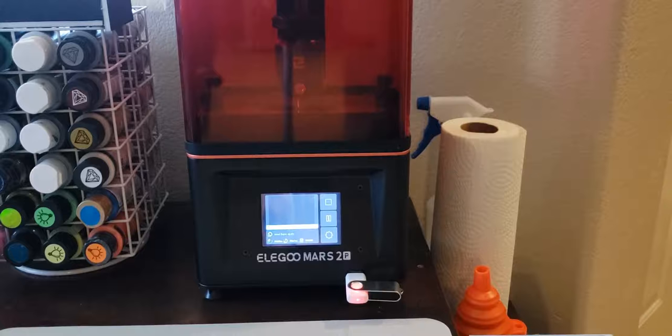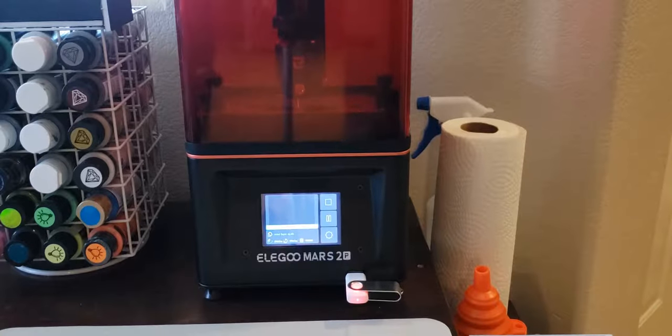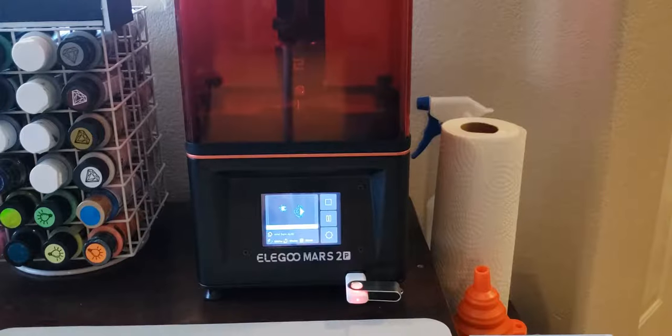Next up, you're going to need a funnel and a strainer — particularly a silicone funnel and a metal mesh strainer. You'll use these anytime you need to take resin from the vat and pour it back into the bottle, so that no little bits of cured resin get into the bottle. Finally, the last must-have item is a curing station — something you can put your terrain or miniature into after printing to cure the resin and make it safe. Some people say you can use the sun, but that's hit or miss. I found a fairly inexpensive curing station and I'll link that for you as well.